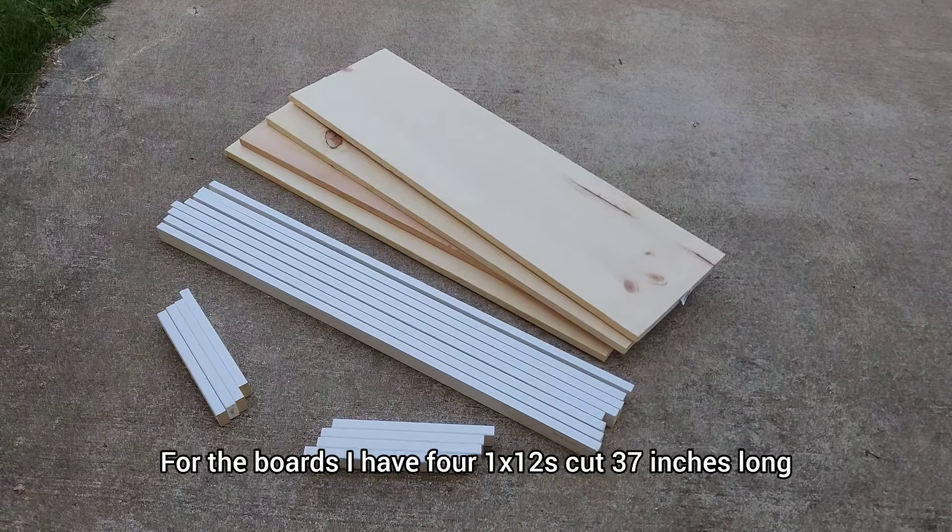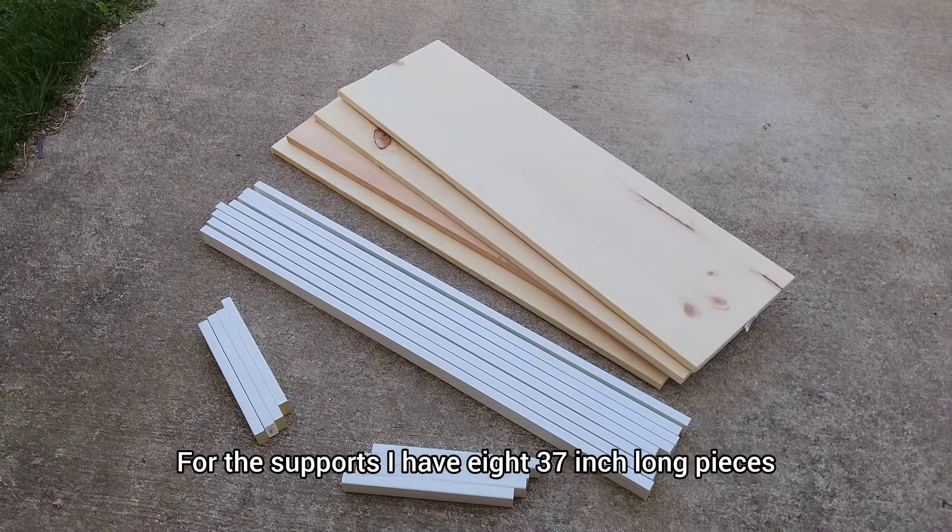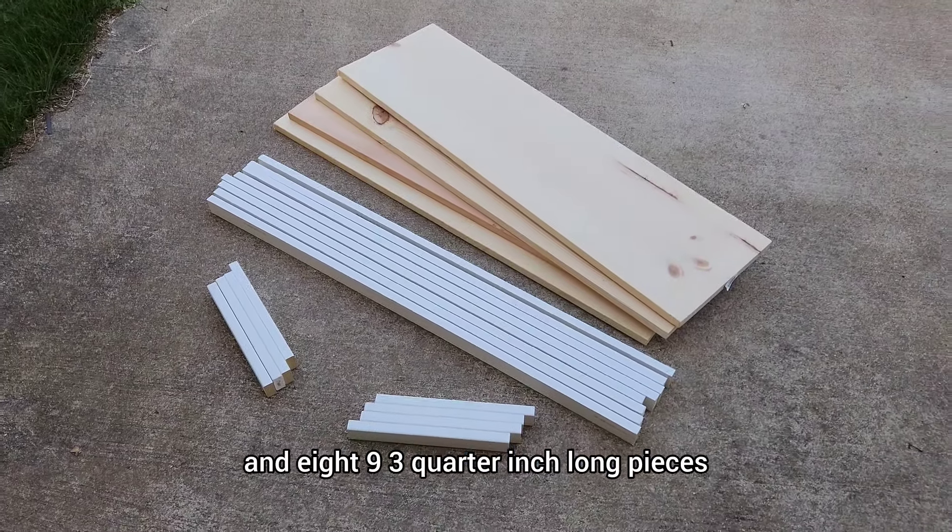Here are all of my pieces cut and ready to go. For the boards, I have four 1x12s cut 37 inches long. For the supports, I have eight 37-inch long pieces and eight 9¾-inch long pieces.